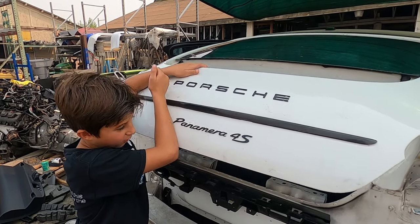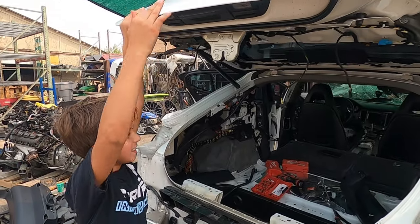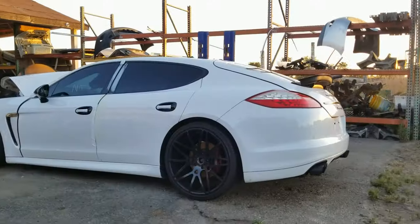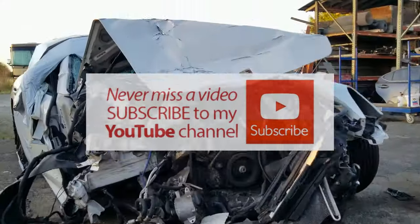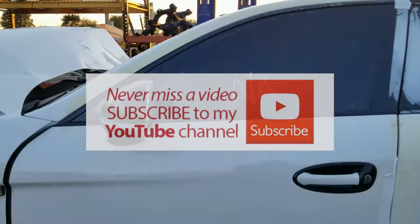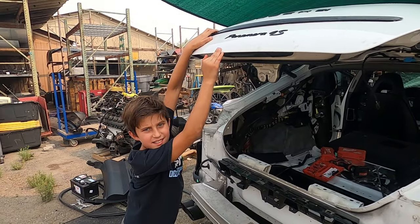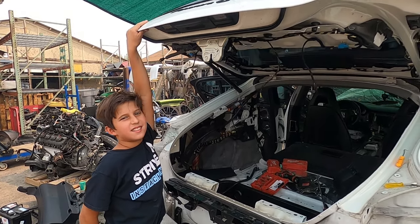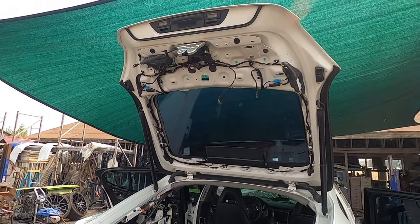What are you doing? Closing it. Why are you holding the trunk? It's not closing. Come on man. What? You had your breakfast today, right? No. Why did you let it go?